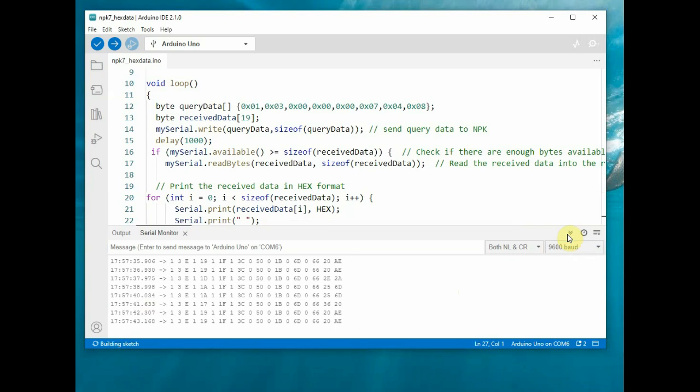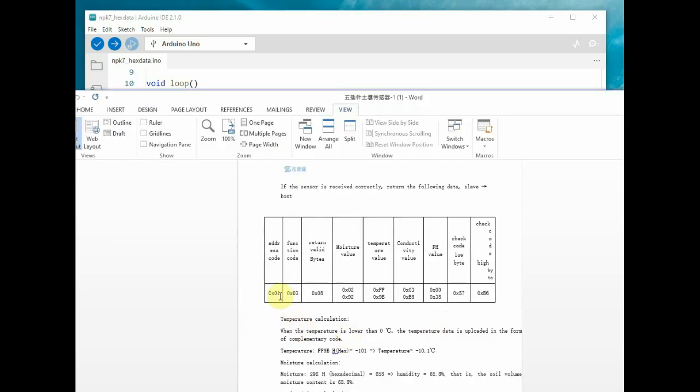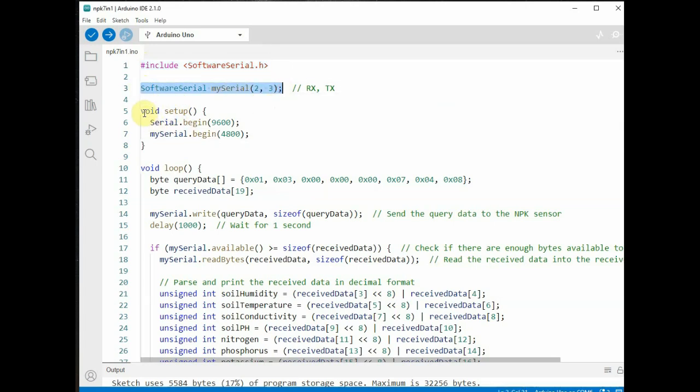Upload the code and open the Serial Monitor. You will get all 19 bytes of data. Check the datasheet for the byte positions of moisture, temperature, EC, pH, nitrogen, phosphorus, and potassium. In the next version of the code, we will parse those bytes to print the actual values. The query is the same — register length 0007 to retrieve all 7 soil parameters.